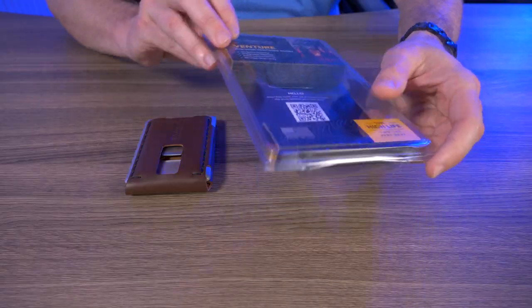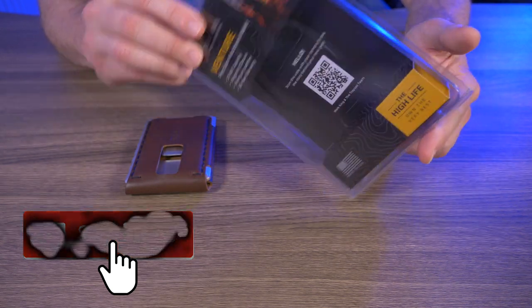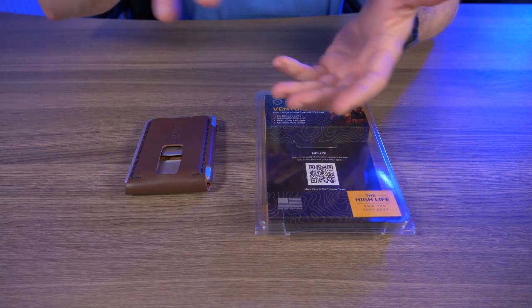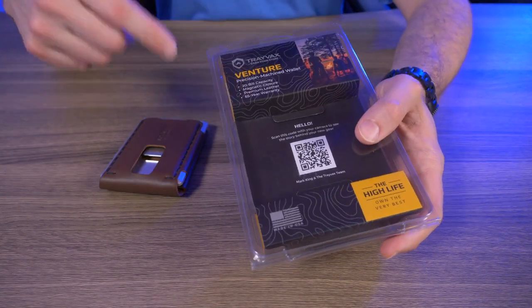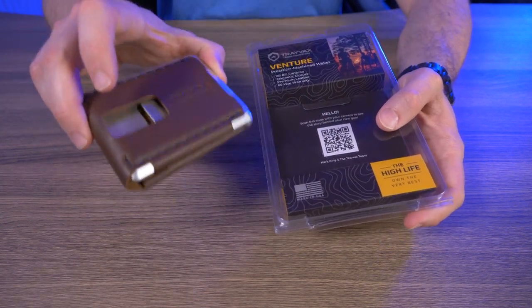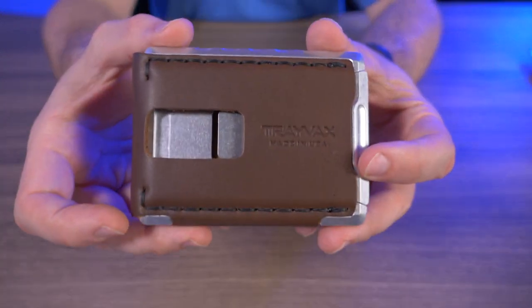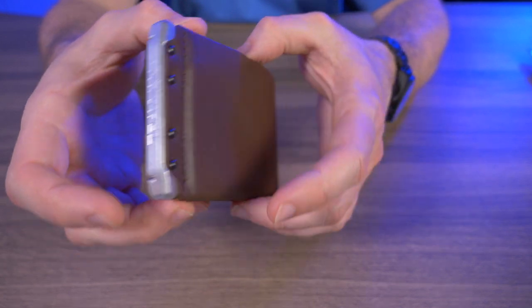So this is interesting. The Venture Billfold came in this new plastic clamshell style packaging, which is way different from their normal packaging which is usually just a cardboard box. I'm not really sure if this is the way that Travax is going for future wallet releases or if it's just for the Venture Billfold here. But regardless, I'll give you guys a nice close up of the brand new Travax Venture Billfold.